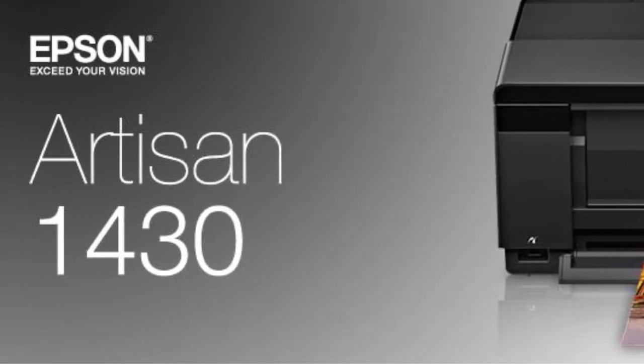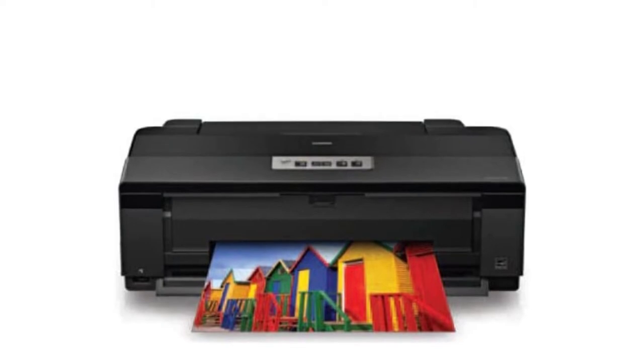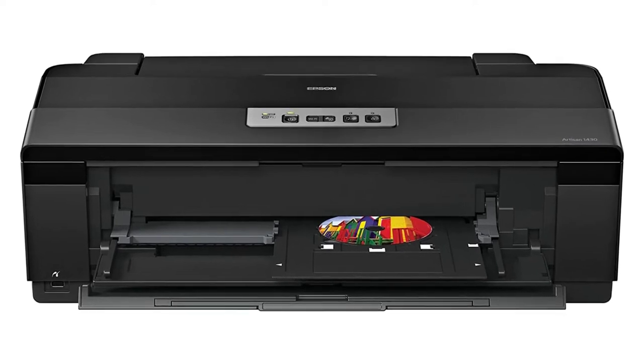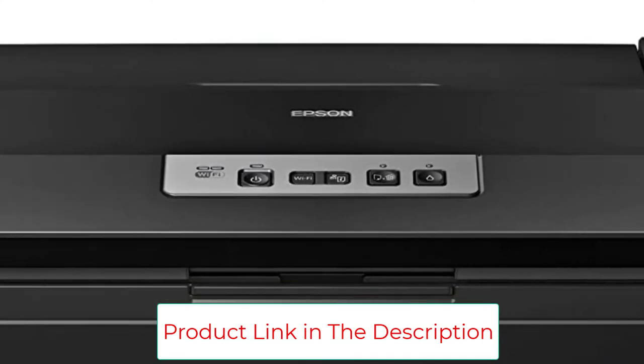This goes well with the wireless system. You can send images to print directly from your phone or computer via Wi-Fi. To make it even better, you get the chance to do everything in just a few minutes. There's no wasting time or effort with this machine, and with such an easy-to-use interface, even a beginner can start printing on it.